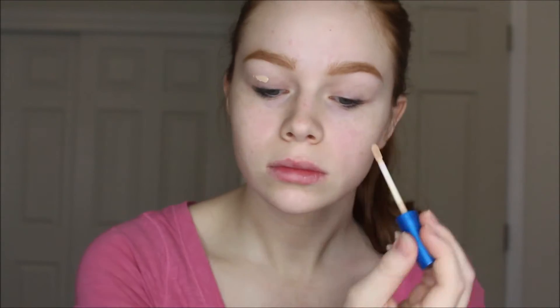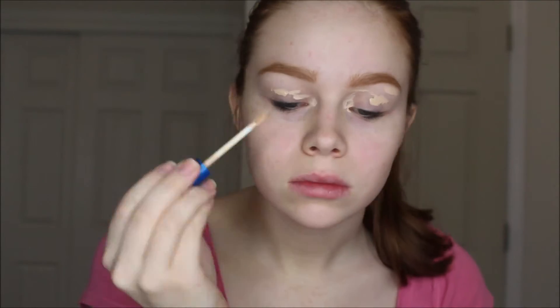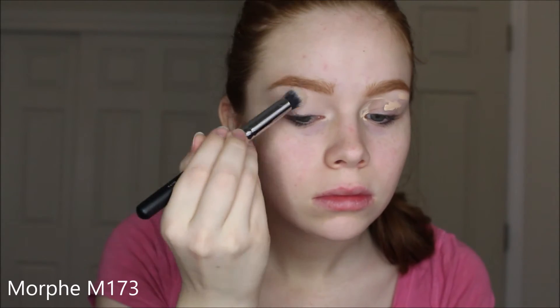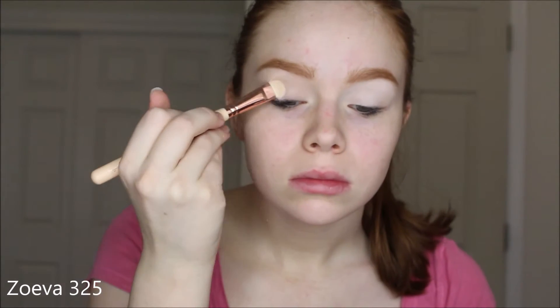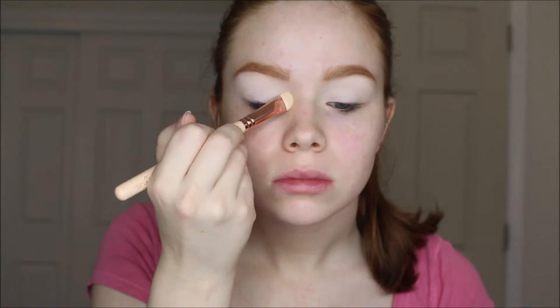Now I'm going in with the Better Skin concealer from Maybelline — I believe this is the lightest shade, shade 10 — and I'm just using that to prime my eyelids and create a really smooth canvas. I'm also using an eyeshadow from e.l.f., just a white shade from a smoky eye set, and I'm using that to set my eyes so that all the shadow goes on top and blends really smoothly.